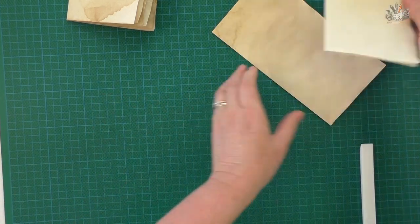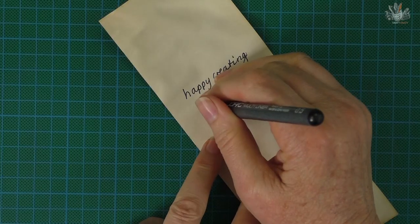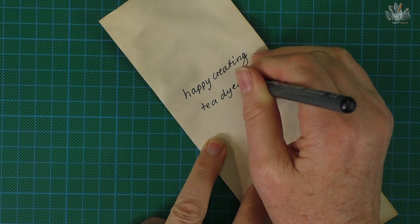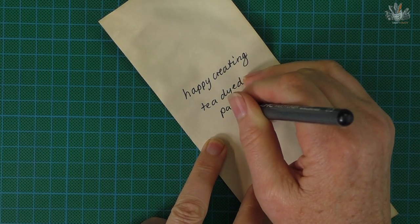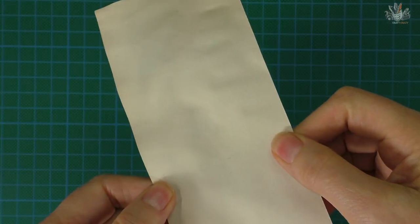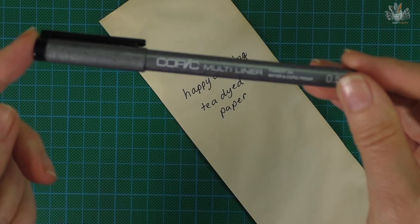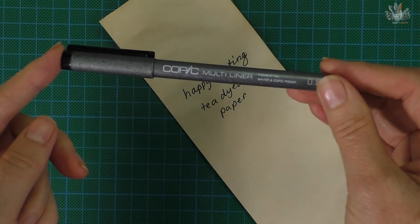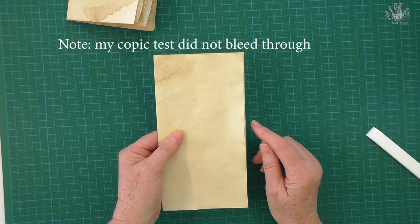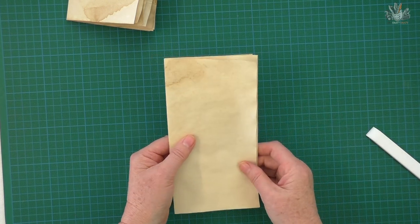I also find that when you tea-dye your pages, ink takes a lot better. The ink doesn't seem to go through to the other side - tea dyeing puts a nice coating on it so you can write on it without bleed-through. That would depend on your pen though; a Copic marker may bleed through, but a basic ink pen would work really well.